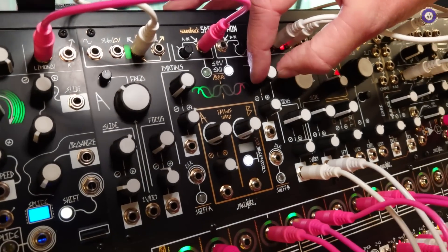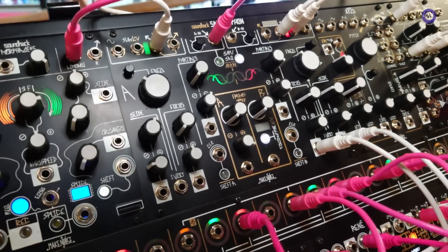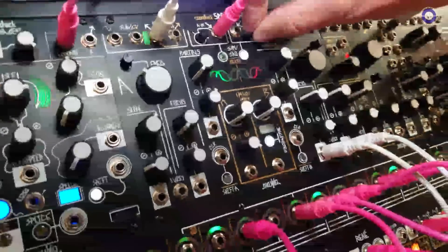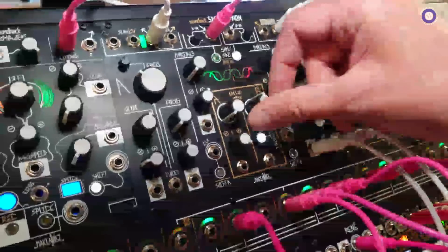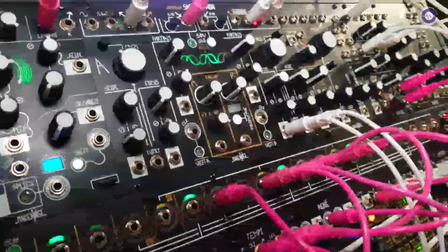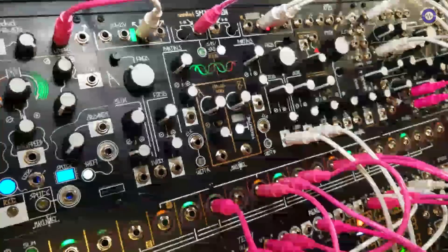This is the SoundHack Spectrophone. This is a new digital dual spectral oscillator coded by Tom Erb of SoundHack. We've worked with Tom on a bunch of modules in the past, from the Mimeophone and Morphagene, back through the Erb-Verb and others. The Spectrophone is a dual oscillator laid out with two almost identical sides, A and B, like a DPO or a Buchla 259.